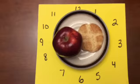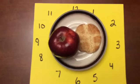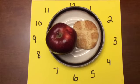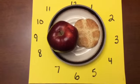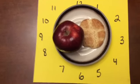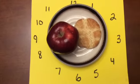I have an apple on the left side of my plate, kind of in the middle, so I would say that apple is at 9 o'clock. My cookie is on the right side of my plate, also in the middle, so that cookie is at 3 o'clock. So if somebody served me this plate of food they would tell me there's an apple at 9 o'clock and a cookie at 3 o'clock.